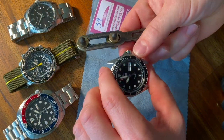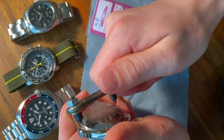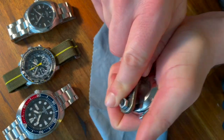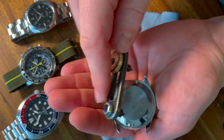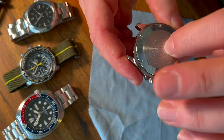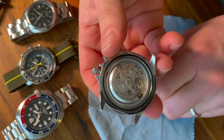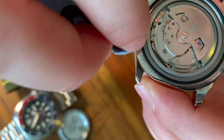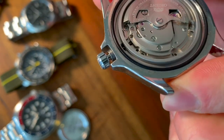First things first, we're going to loosen up the case. You're going to get yourself a tool. This is a lot easier if you actually have a block to hold the movement in. Be careful when you're doing this that you don't get any dust from the case to fall into the movement.